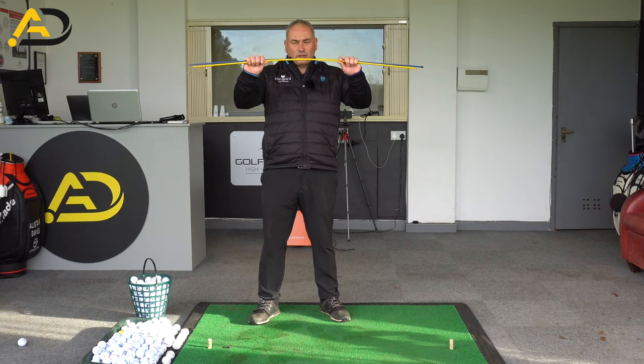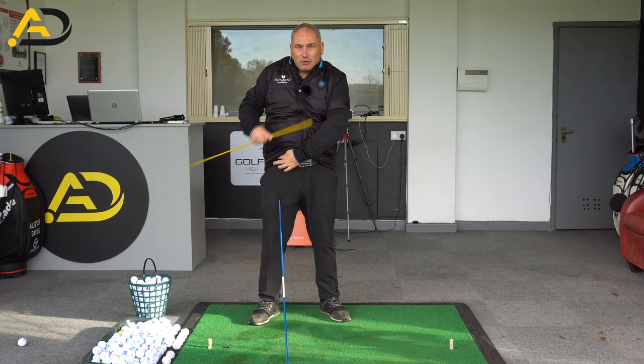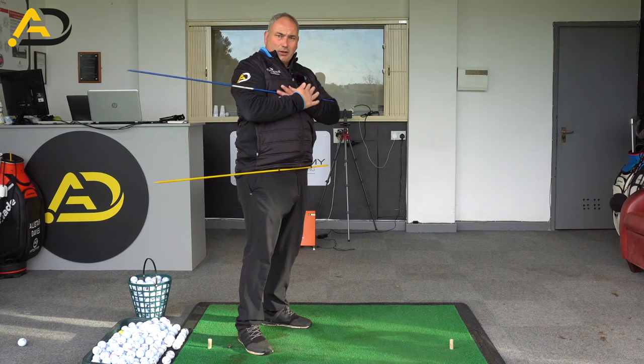Drill number two involves two alignment rods — you can use wood dowel, but two alignment rods are easy to maneuver around. You can take one rod and place it through your belt loops, leaving it sticking out the trail side. Take the second rod, put it across your chest, cross your arms over like so, and stick it out the trail side too.